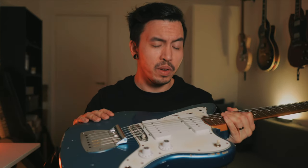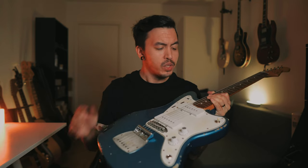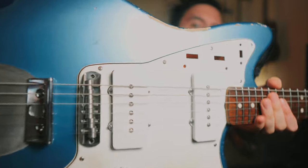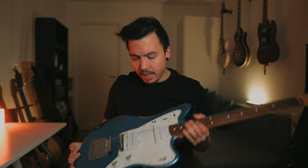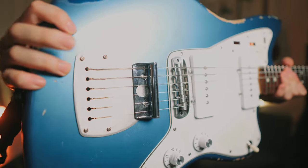It took me about a year to find all the components for this, since it is relic and I wanted everything to fit the guitar well. The pickguard is an aged, parchment white-ish one. The bridge is a conversion hard tail, brushed stainless steel, bought from Expressway Guitars on Reverb.